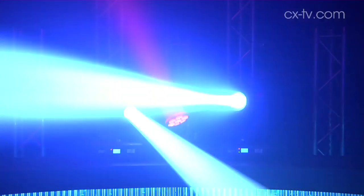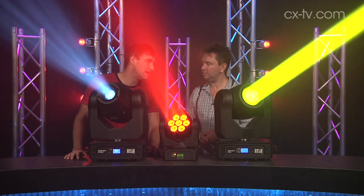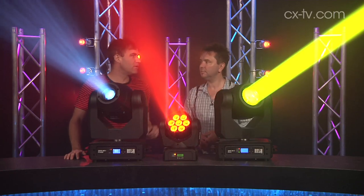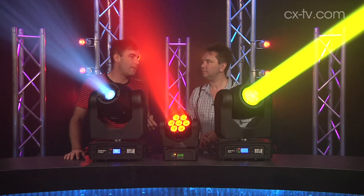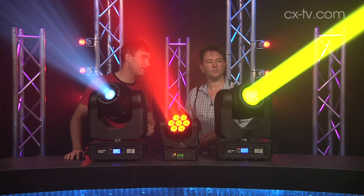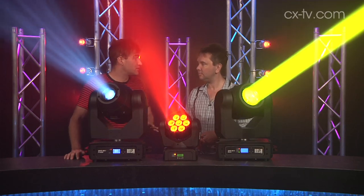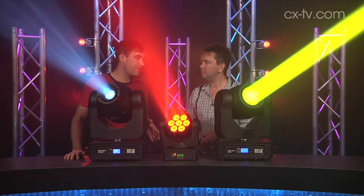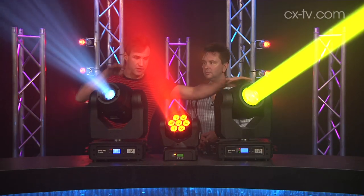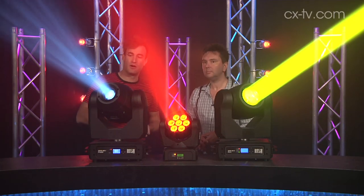Third up, we have the MH3 beam fixture and that uses a Philips Platinum 5R discharge lamp. It's the only one that's not an LED source, so it generates a little bit more heat, a little bit more power consumption, but it gives you a huge output. It has a slightly different optical path — you've got a single color wheel, single gobo wheel, and they're all static gobos. But you do have a multi-facet prism and a frost filter as well. You've got focus on both of these, so you can get your nice clean beam effects.